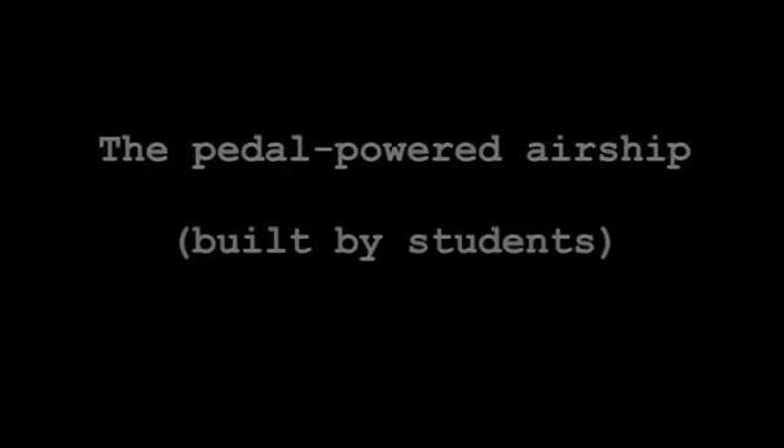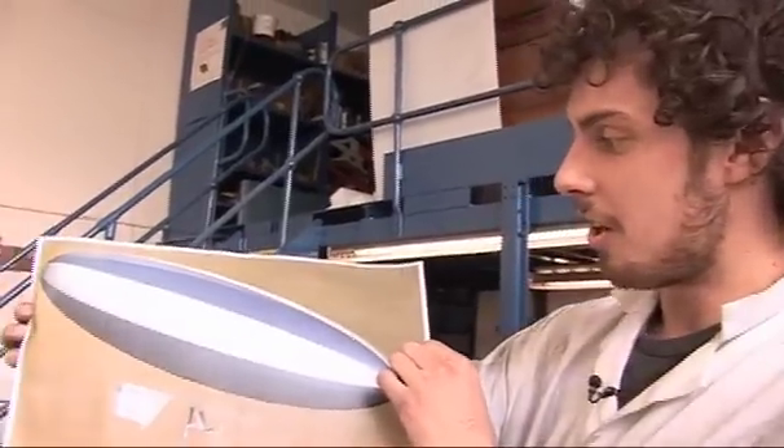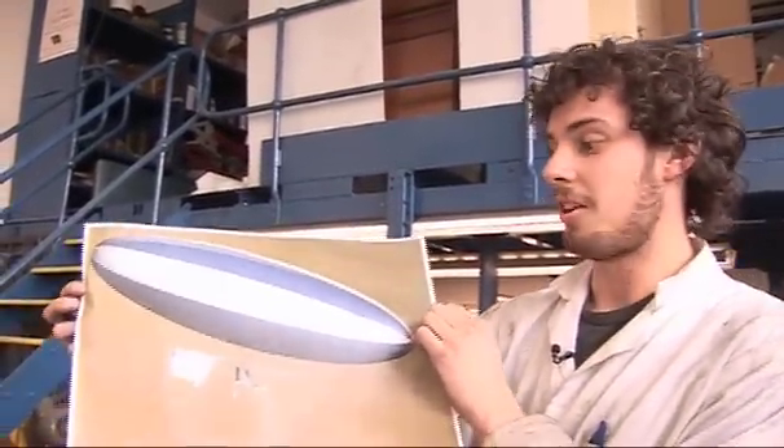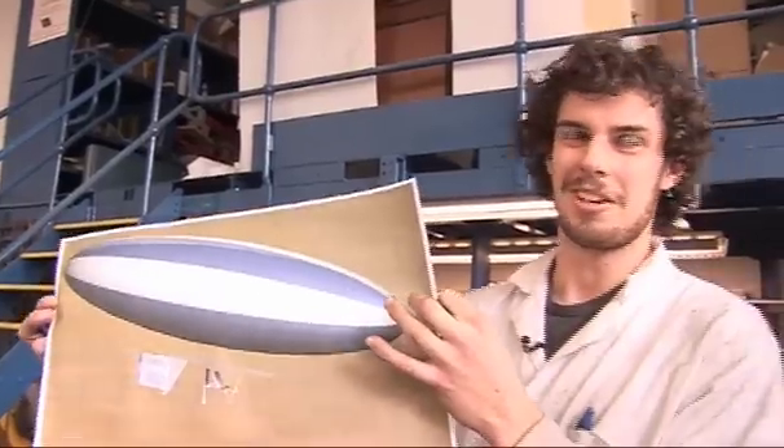Me and three of my classmates, as our fourth year project, have decided to build a human powered airship. I'm Peter Sharman and I'm doing the human powered airship project. It's going to be about 22 meters long with a helium-filled envelope. It looks huge — 22 meters long, five meters wide — inconceivably big.